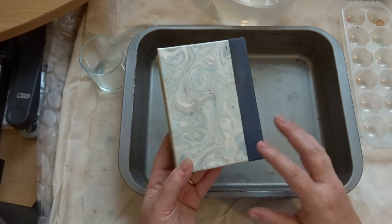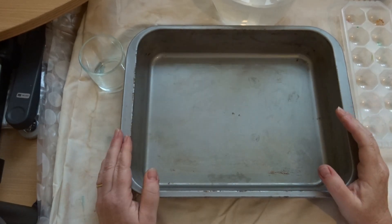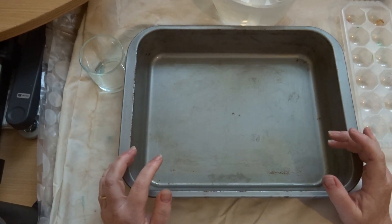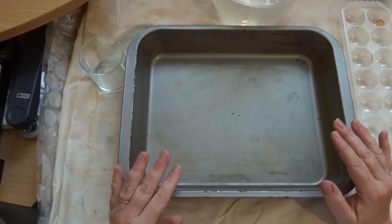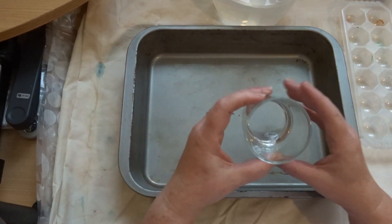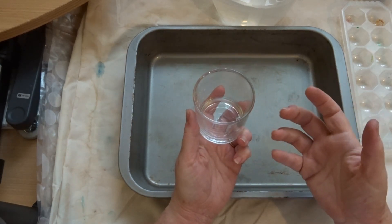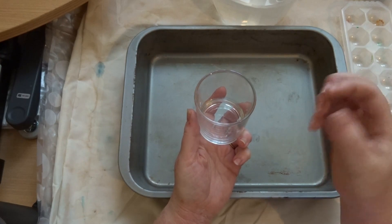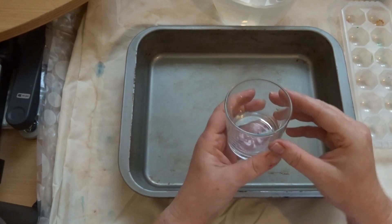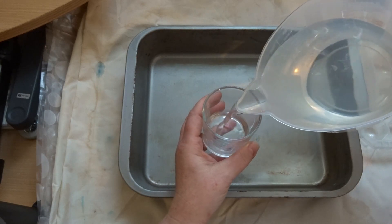I'd like to see today if I can do some slightly bolder colors. Having said that, you only need water — there is one other ingredient. In the bottom of this glass I've got just a tiny little drop of dish soap, and you'll see what that's about shortly.